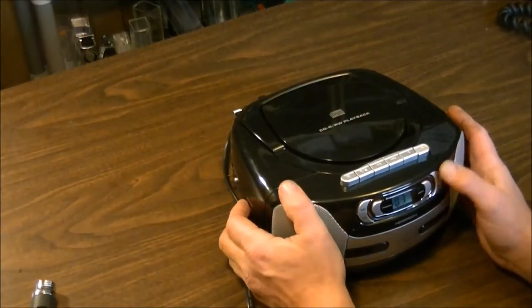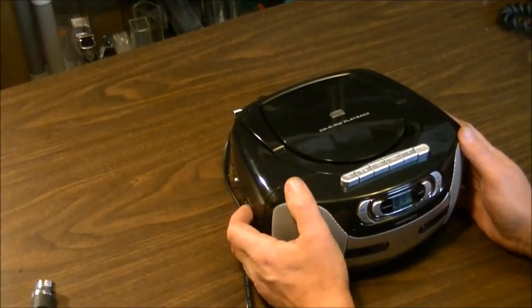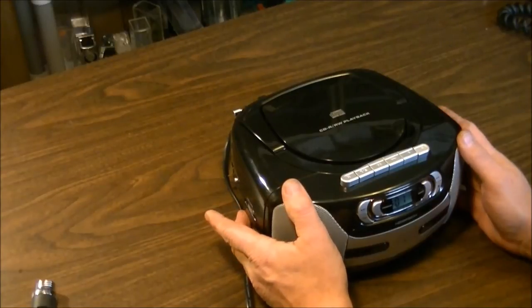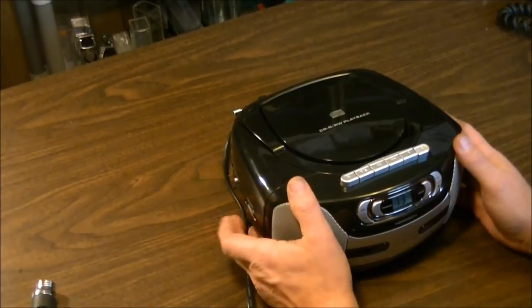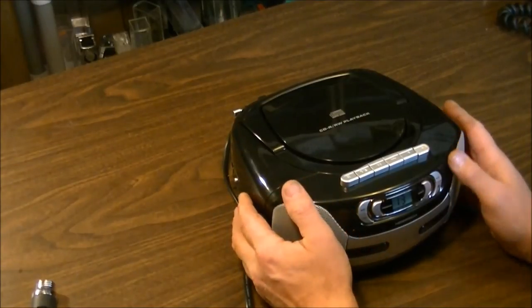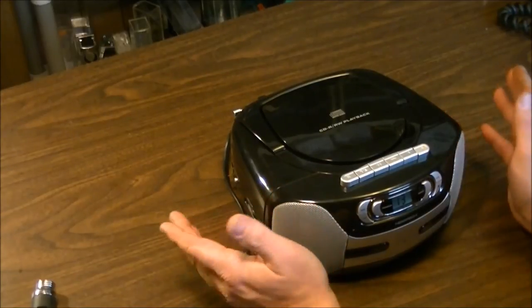As far as how loud it goes — it's not very bassy, but it can go quite loud, and at full blast it actually still sounds good. Although I don't recommend ever running any stereo at full blast — it's not good for you or your speakers. But it works well and does the job.